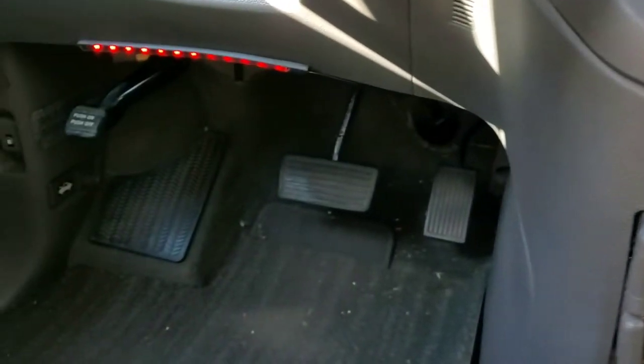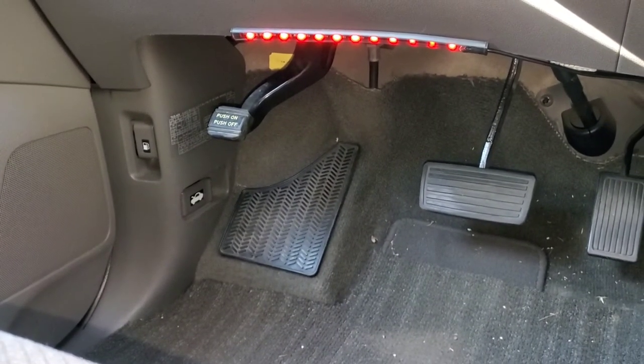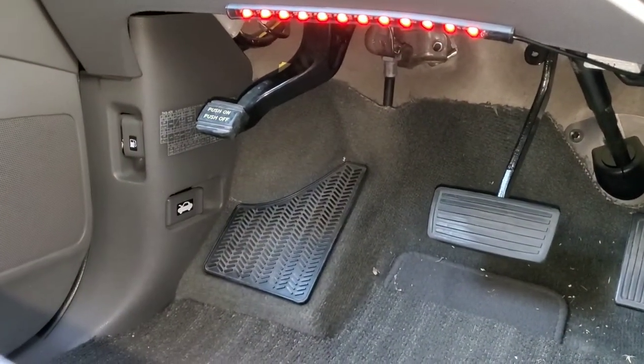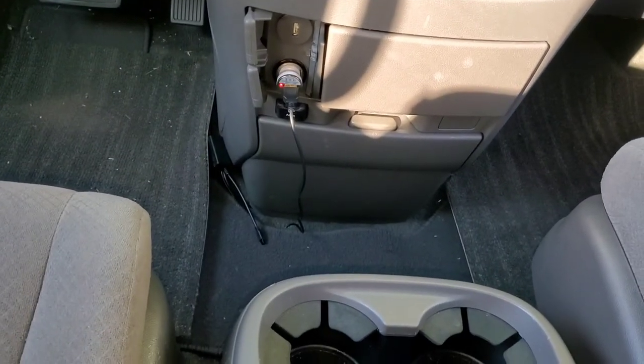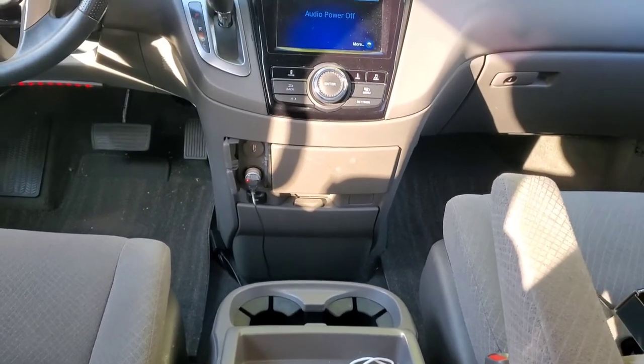We'll come back later tonight to see how it really looks, but as of right now that's how it looks with the red color — you can't see much in daylight. On the driver's side that's the only location I had, as I showed earlier there's nothing really under there except the mechanical steering column and parts, so we just put it right there.